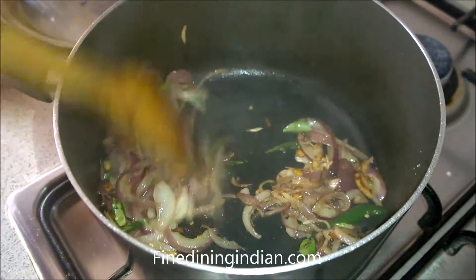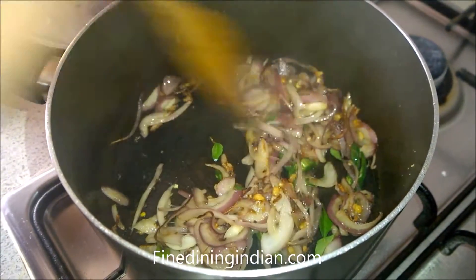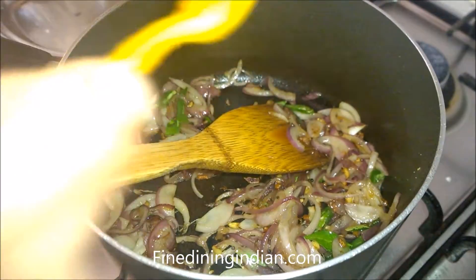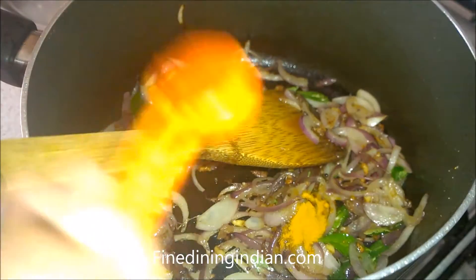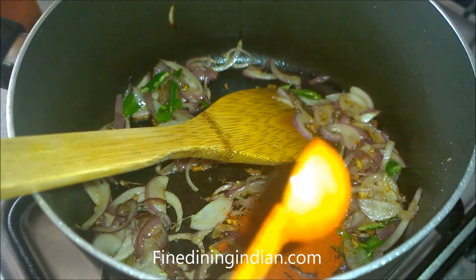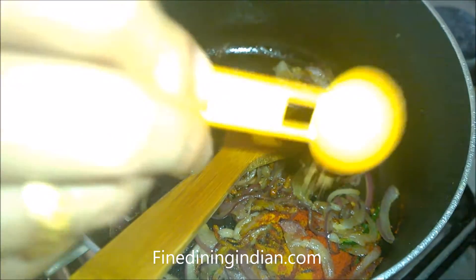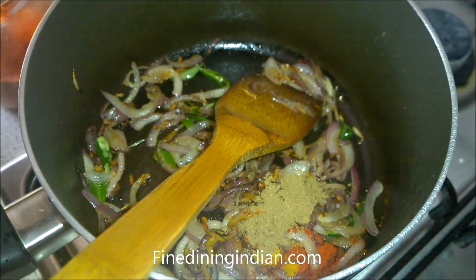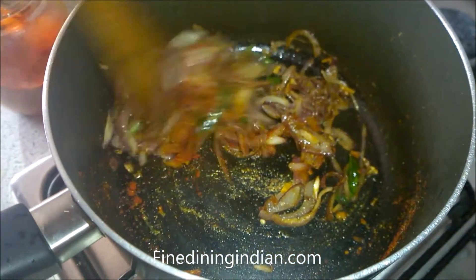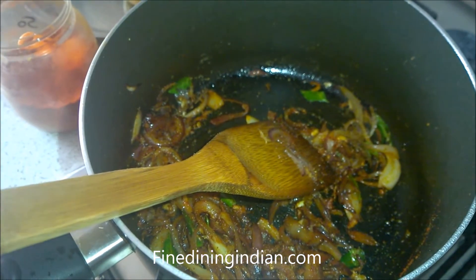Add a bit of curry and reduce the fire to the lowest, because now we will be adding the powder spices — otherwise the spices will get burned. Add turmeric — a quarter teaspoon or less — chili powder — almost one teaspoon — and coriander powder — half a teaspoon. Sauté it for a minute.